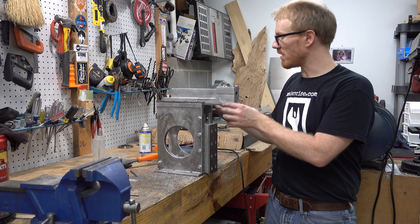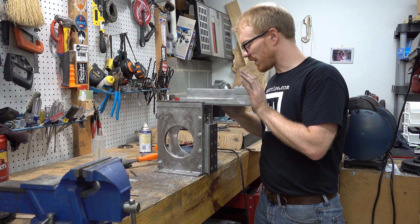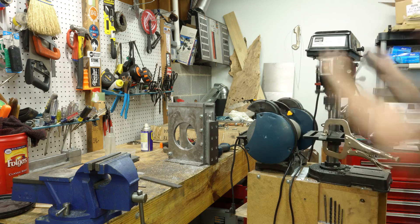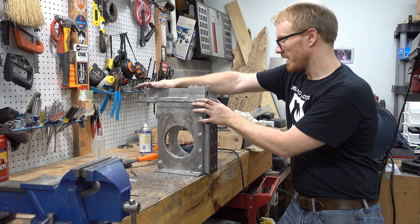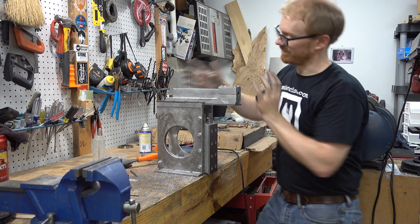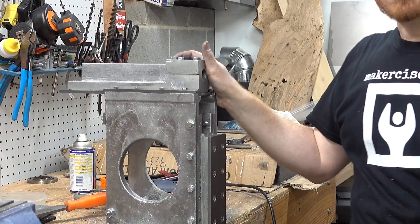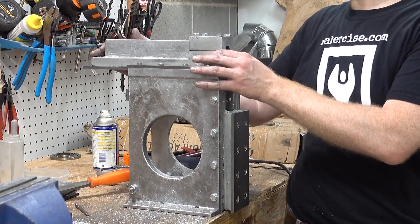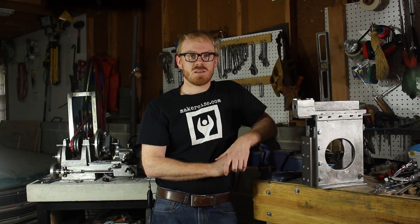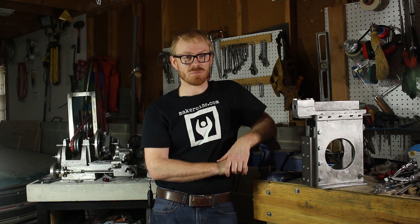I got both ram slide clamps installed as well as the gib adjustment screws. The gib is installed and I probably need to clean it up a bit — there's some gunk on the right side slide — but it's moving freely. I probably need to install some shims and tighten these bolts down, but the chapter 2 stuff from the book is complete, so happy about that. Next up is casting the bearing support and miscellaneous hardware associated with the ram crank. Those of you who are supporting me on Patreon, I really appreciate your support. I hope this project builds your confidence to exercise your inner maker. Thanks for watching.